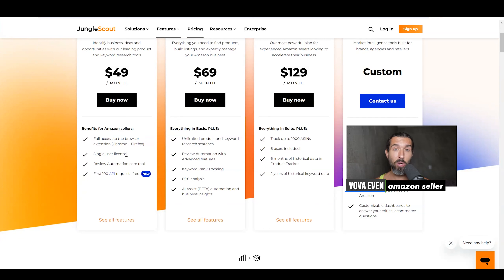You also get access to the Jungle Scout Academy course with the basic. That's basic education for how to sell on Amazon and how to use Jungle Scout. So that's pretty cool.